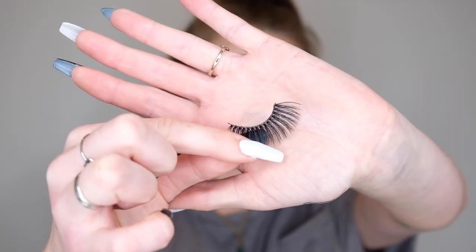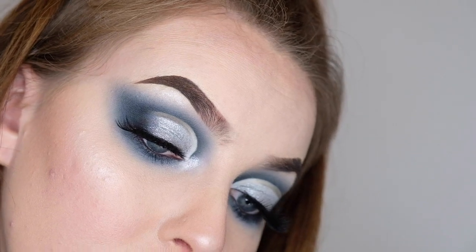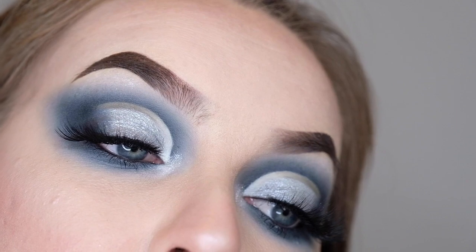Now the last thing left to do is apply mascara and lashes. The lashes I'm using today are my XO Beauty Foam Ink lashes in the style Thunder. I'm going to pop these on off camera and then I'll be back to show you guys the completed look. Here we have the completed look with lashes.